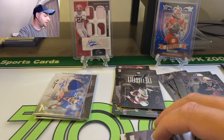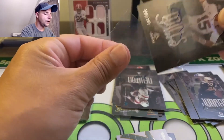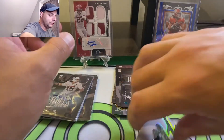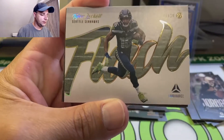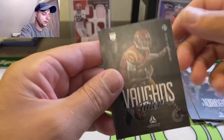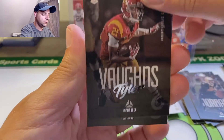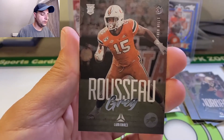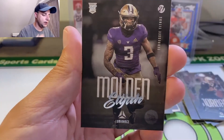I have a weird feeling that Tiki Barber is our big card in this box, so I'm probably not going to be getting Trevor Lawrence or one of the big ones. Flash — Tyler Lockett, nice looking insert. Tyler Vaughn. Greg Rousseau — I'm sorry if I butchered your name. Elijah Molden.